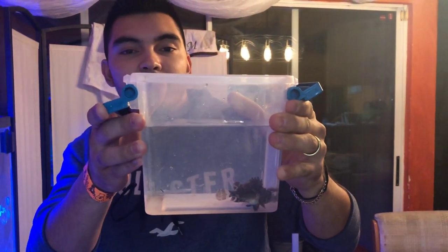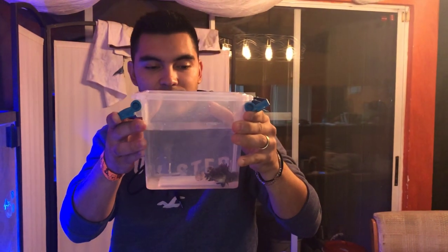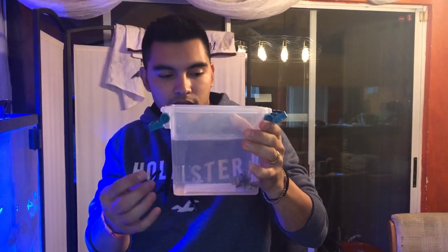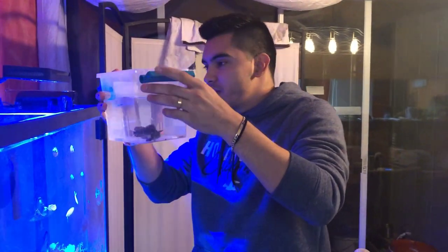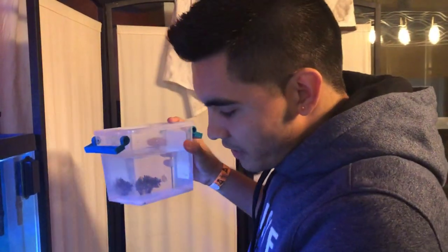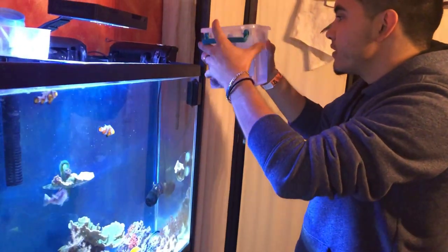Alright guys, so it's been about 30 minutes since the water has been doubled. Now usually I would net this fish out to not get any of that water in the tank, but I don't want to play around with this poisonous fish and risk getting stung. So I'm just going to pour him straight in. I kind of want him to hang out over here by the rock, so we're going to pour him in over there.